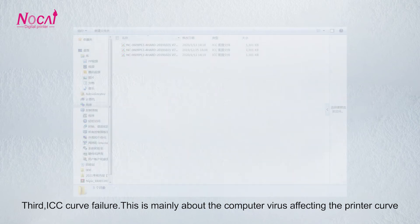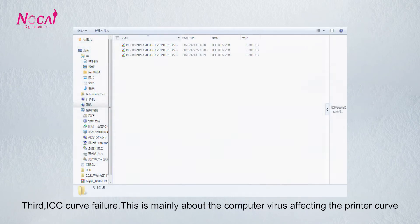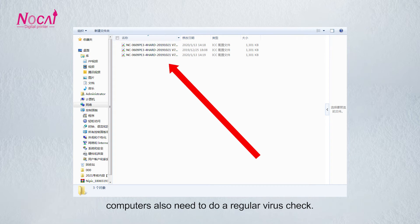Third, ICC curve failure. This is mainly about a computer virus affecting the printer curve. Computers also need to have a regular virus check performed.